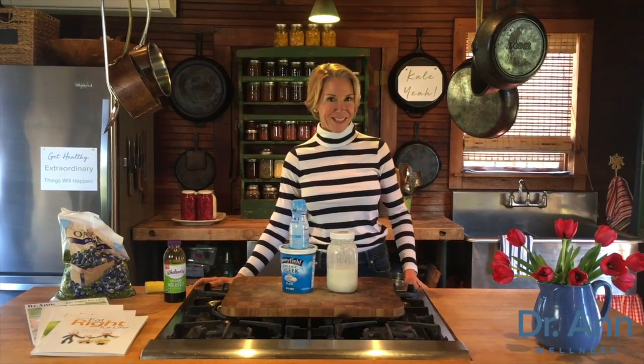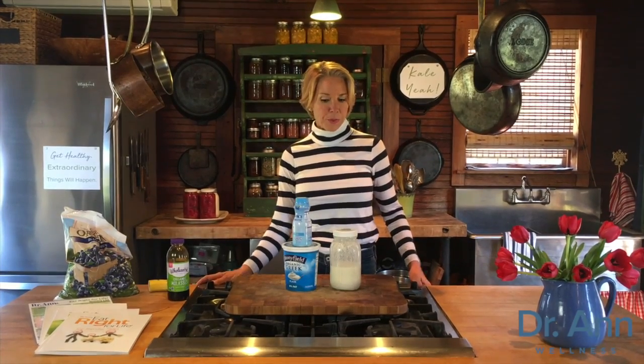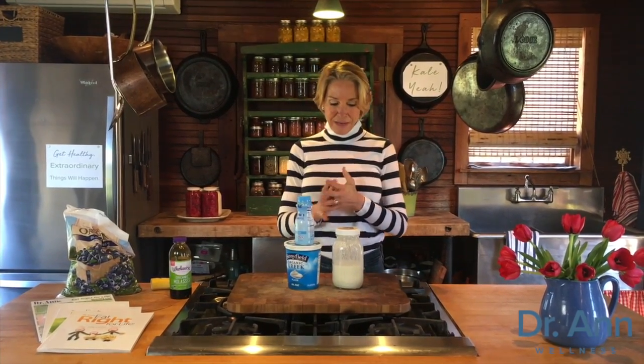Welcome to Make It Happen Monday, where we are always high on health and totally unscripted. Today I'm going to teach you healthy ways to sweeten your plain yogurt and your plain kefir, because the only form of those foods you should be doing are the plain ones. I'm really big on that, and if you know how to sweeten it healthily, then you've got it figured out.